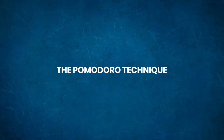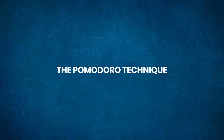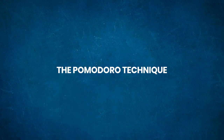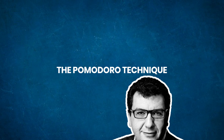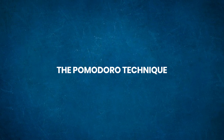Stay tuned for the next video for the benefits of the Pomodoro Technique, what it can be used for, and some real-world examples and common questions and their answers from the author himself. Thanks for watching — see you next time.